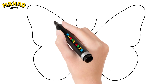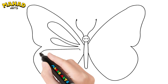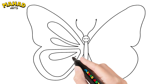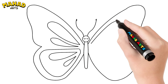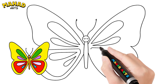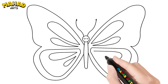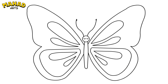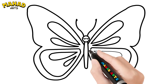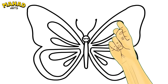Looking good! Add some fun patterns on the wings — you can draw circles, lines, or any shapes you like. Now it's time to wake up our butterfly. Snap your fingers and watch the magic happen.